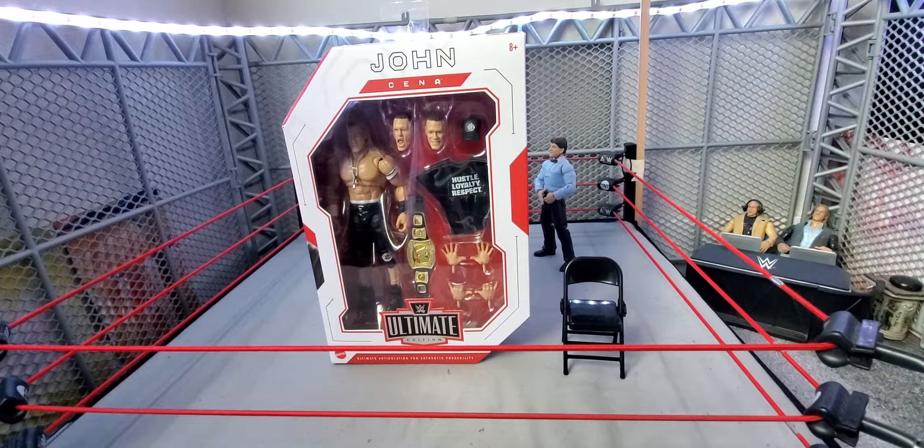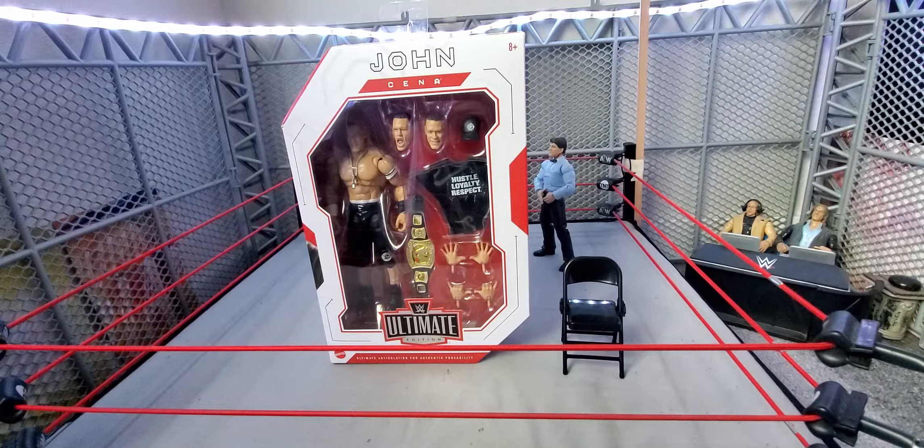Hey, what is up guys, Wicked 95 here back with another video. Welcome to Wicked's Action Figure Reviews, and today I have another unboxing and review to do for you guys. This time I have the Ultimate Edition John Cena.